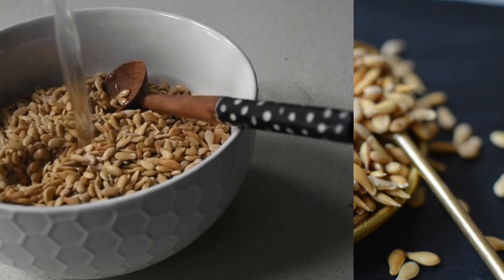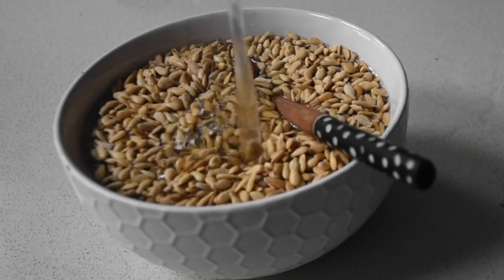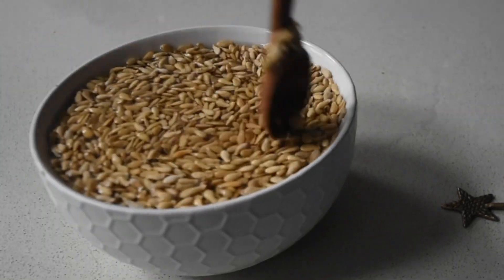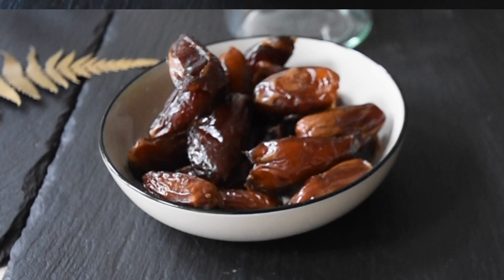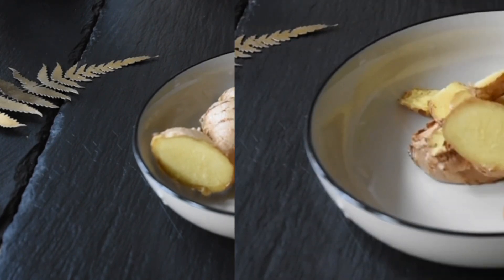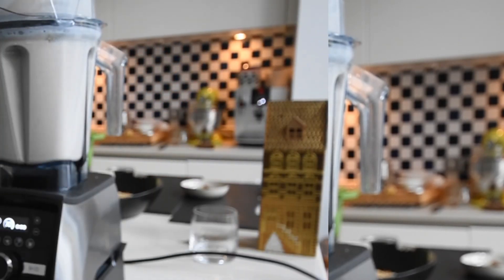Once that is done, I take it out, allow it to cool down, and then I soak it again. This time when I soak it, it's only for an hour. I discard the water and then add some fresh water. To sweeten this, I'll be using dates — you can use maple syrup, honey, or sugar. I'll also be adding some ginger to it, especially if you enjoy this first thing in the morning. Then I add all the ingredients into the blender with the water and blend it.